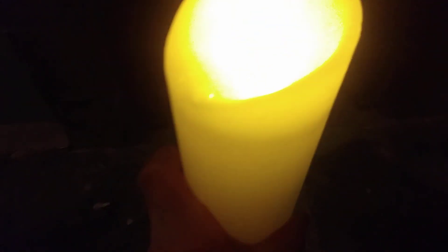So underneath there's a couple of settings on there — it turns off, and then you can have an alternative where it's flickering a lot, and you can go it forward.